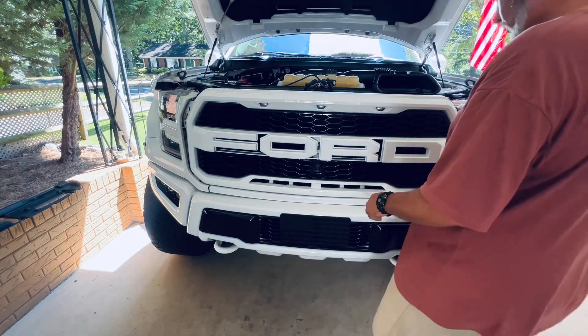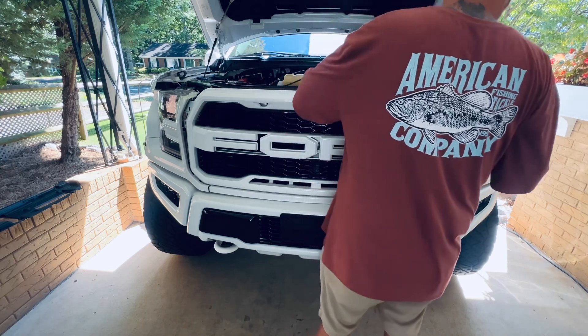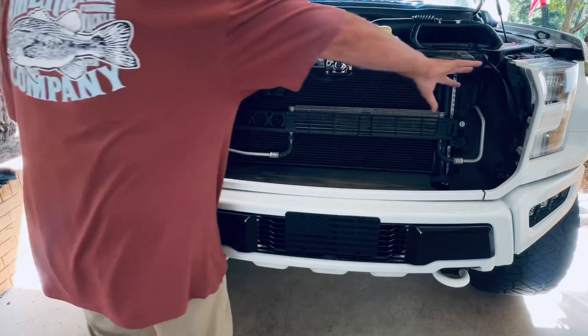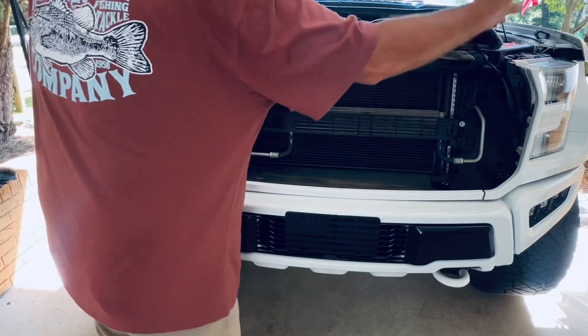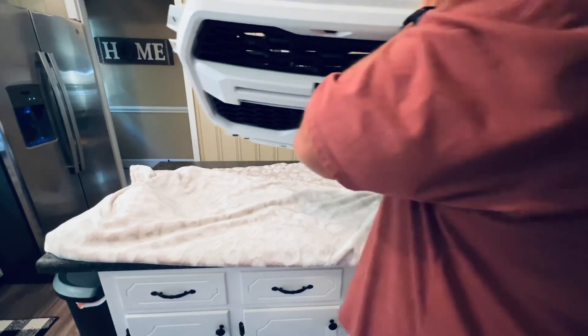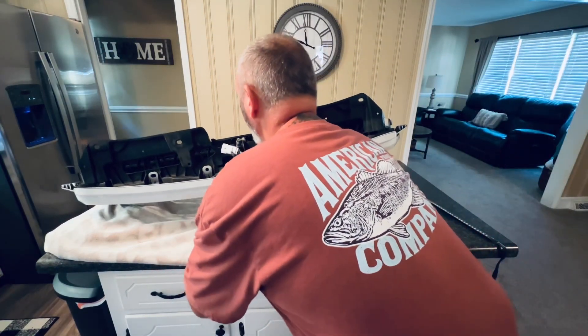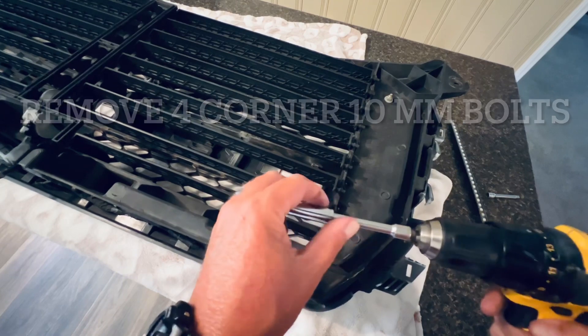Get everything loose, be really careful, and lift it up and out. I had my father help me — we push these back and lift the grill out. You want to lay this down on carpet or a flat soft spot, because you don't want to damage your paint. Handle it carefully. These bolts are going to be a 10 with a small extension.